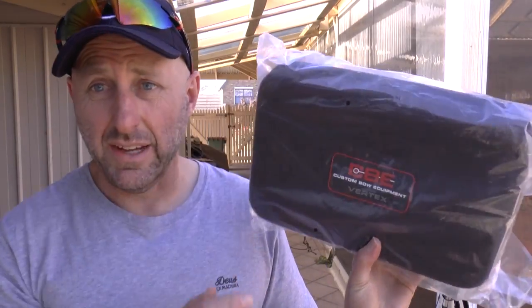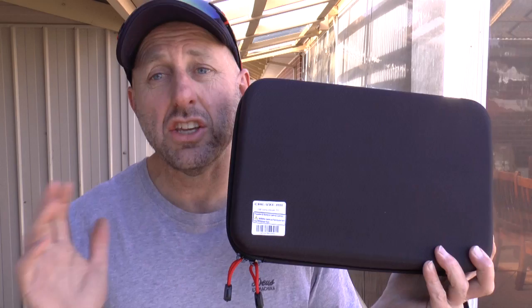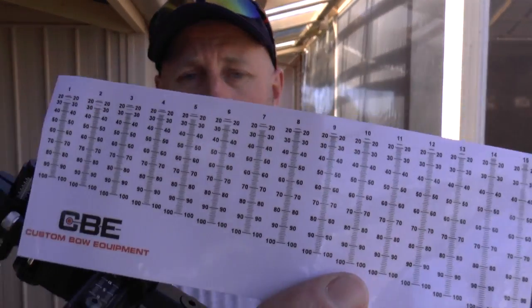This is the Vertex Elevate, same box as it came in before. The first thing I'm going to say is it only comes in black, and I think that's a huge disappointment. Target archers like color — sometimes they want to bling their bow up with red, sometimes blue, sometimes purple, sometimes green, sometimes orange. They like color, and I think CBE not producing this sight in color is a major drawback for the target archers, and that's what we're aiming at here. Hunters are not generally going to be buying this sight. It comes with metal sight tapes and also paper sight tapes.